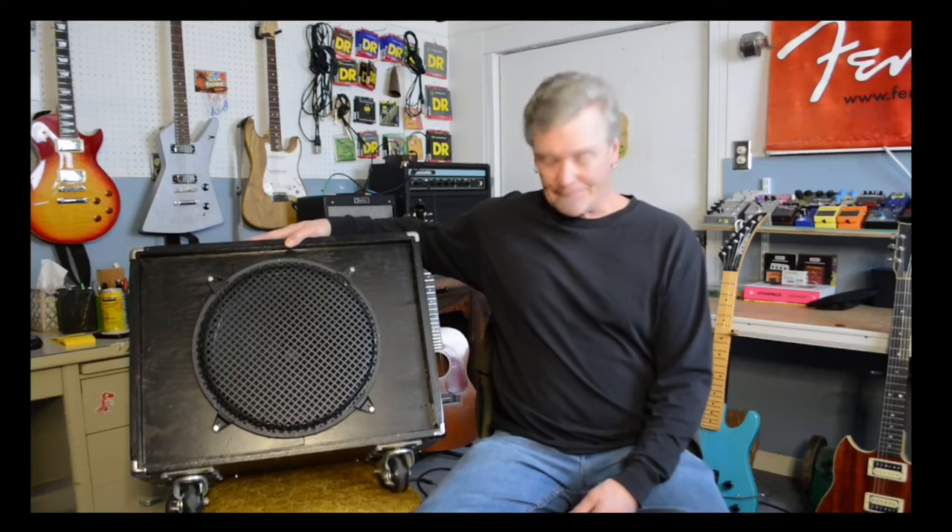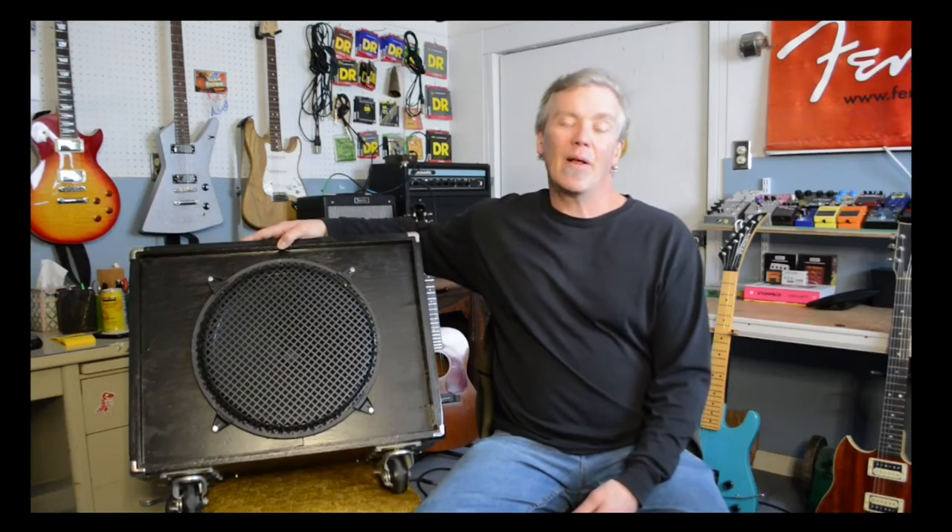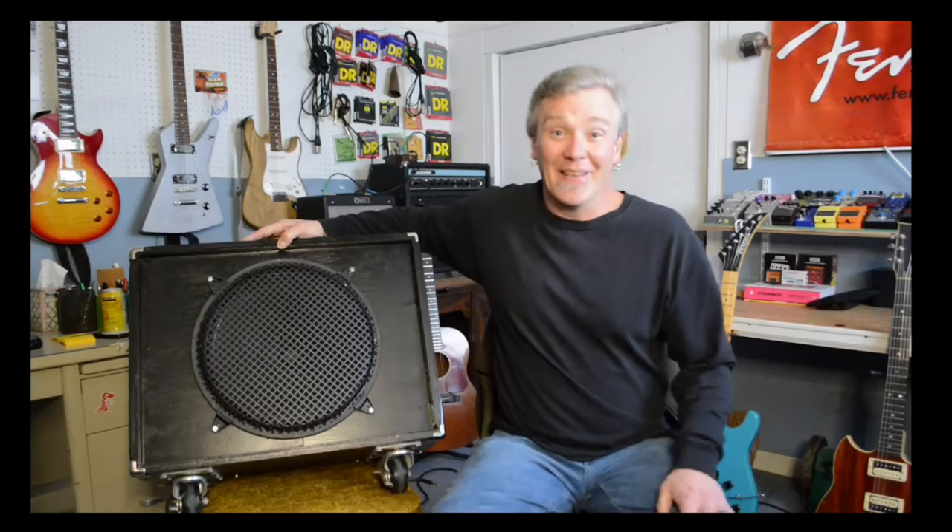Hello and welcome to Fearless DIY Music. My name is Tristam Lass and today I want to talk about making your own guitar speaker cabinet. Is it as simple as building a wood box, cutting a circular hole in it and sticking a speaker in? Well, I hate to break it to everybody, but it kind of is.